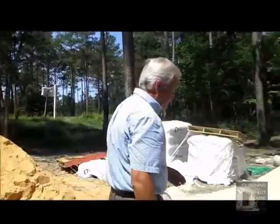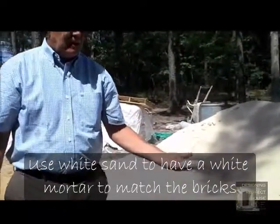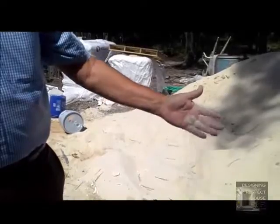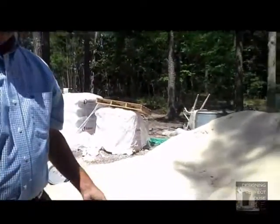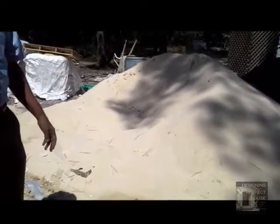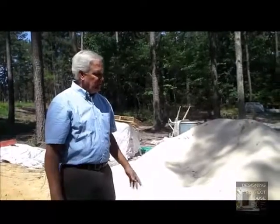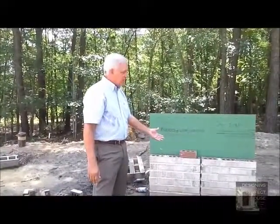At an added expense we bought this white sand that, when mixed with the mortar, gives you a very nice white finished product. The whole wall will be more unified as a white surface — you'll still see each individual brick, but the overall look will be what we're after. This comes at an added cost but in many cases it's worth it.